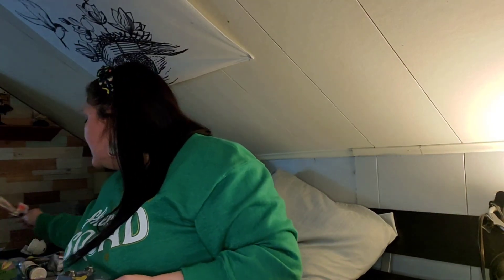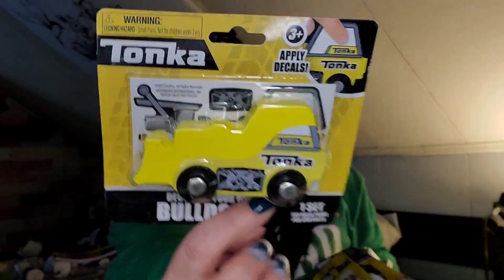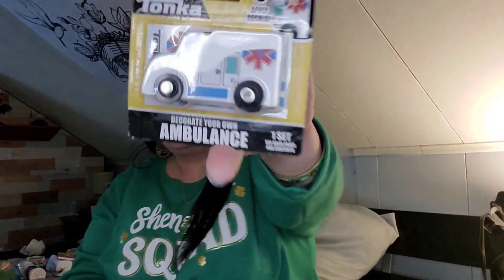Here's another butterfly decoration for 50 cents. Even though Ronan is too young for these just yet, I still pick up stuff like this when I find it because it's cute. These are the Tonka wooden toys — a decorate-your-own bulldozer, a decorate-your-own dump truck, and a decorate-your-own ambulance. They're wooden.